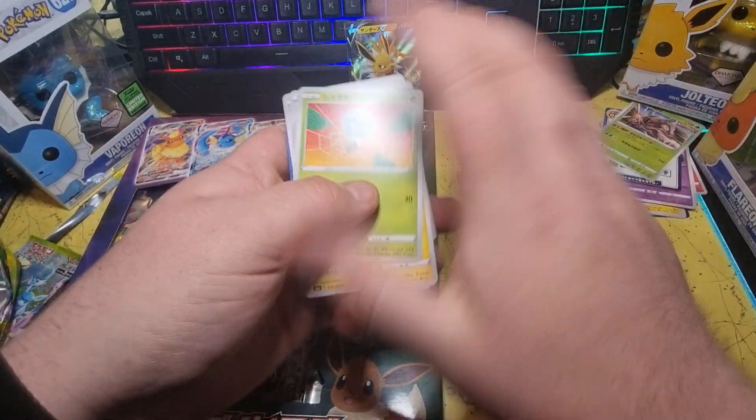We've got three more packs — let's see if we can finally get the Charizard. A Reverse Holo and nothing else. Never heard of that one before — Duralugon. Never heard of it. That's actually pretty good centering too. Looks a little bit top heavy on the front, but the back looks reasonably good.